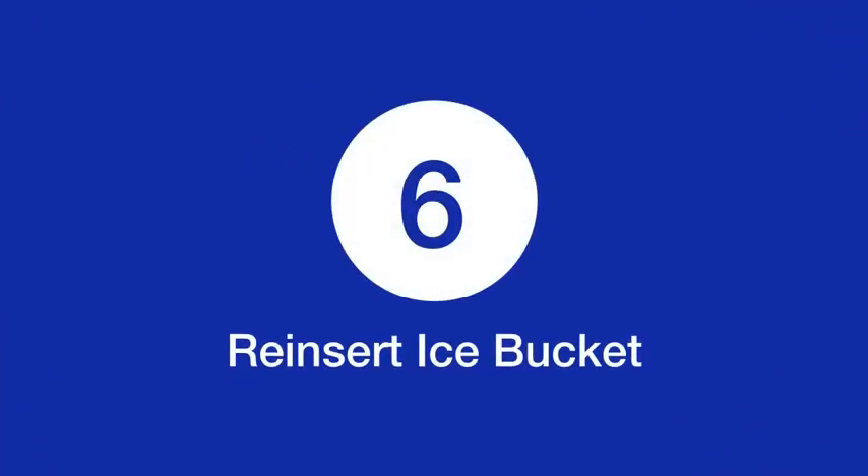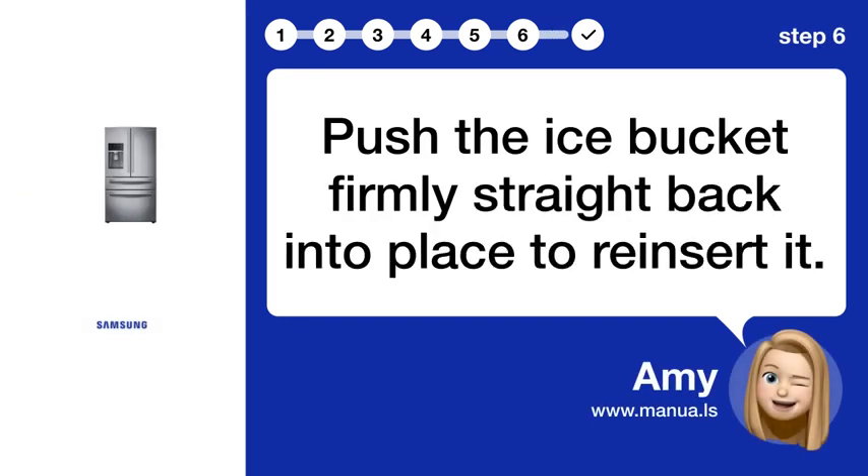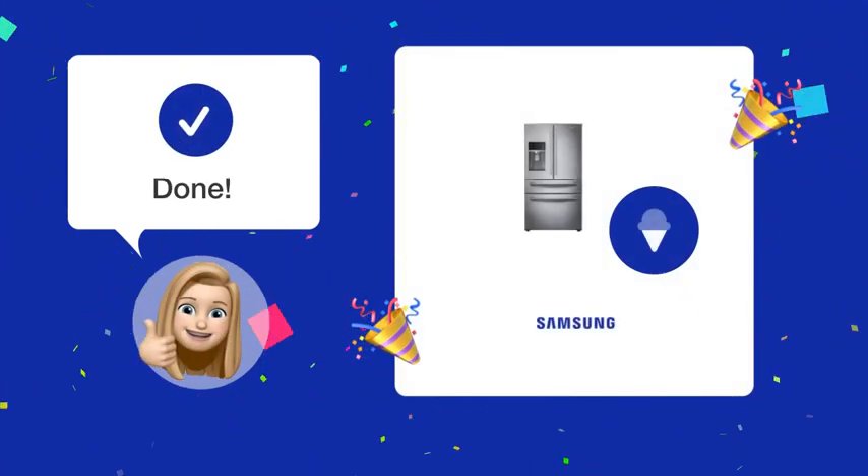Step 6: Reinsert ice bucket. Push the ice bucket firmly straight back into place to reinsert it. By following these steps, you should now be able to safely remove and reinsert your ice maker bin.